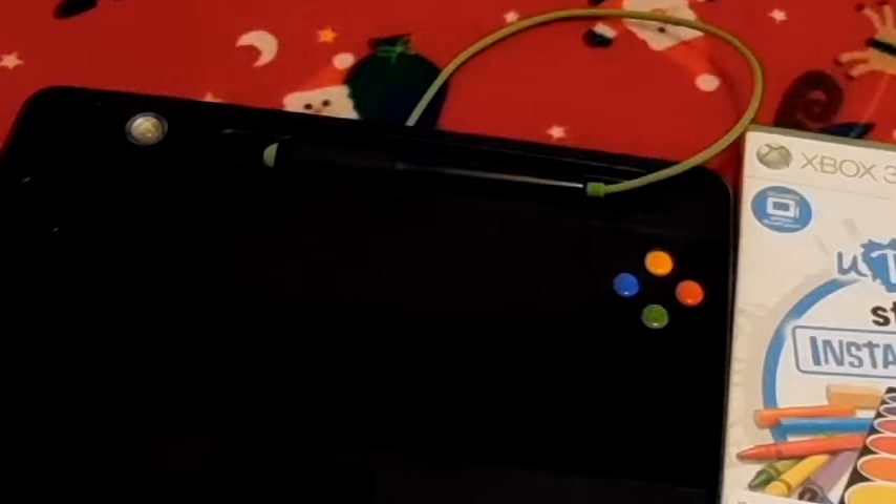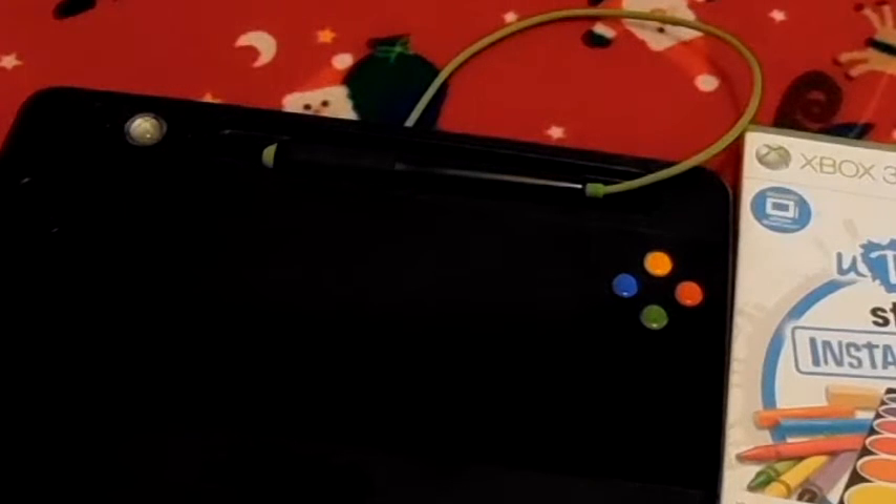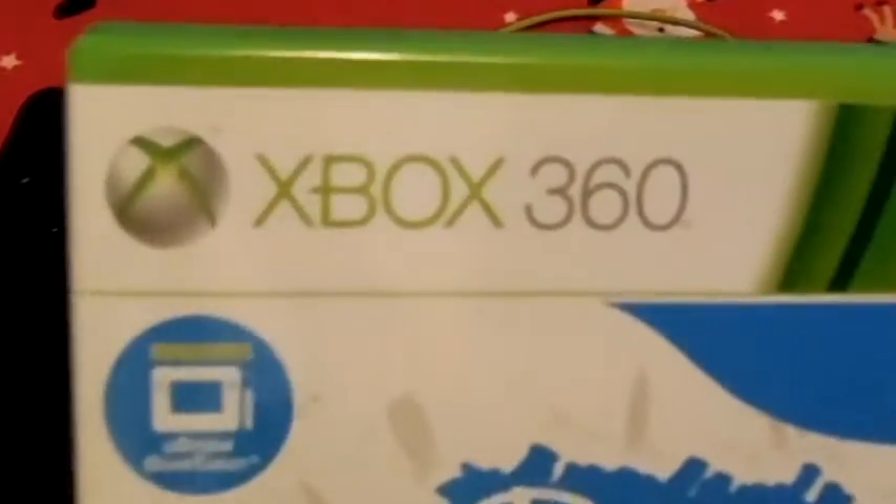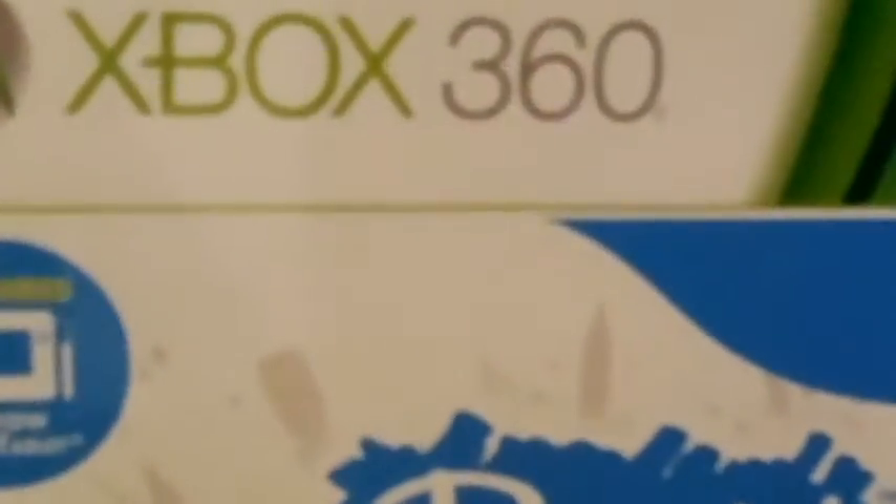Hey guys, this is another review. I am Computertastic and today we are going to review the Yuja Studio Instant Artist for Xbox 360. I did get this used from a local game store and I have been playing it for a while now.